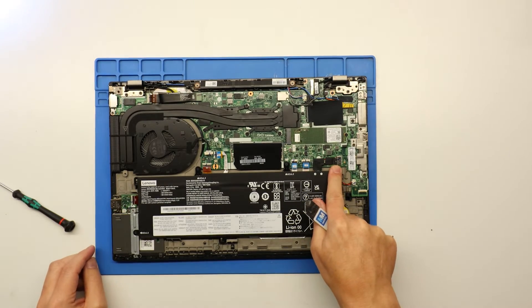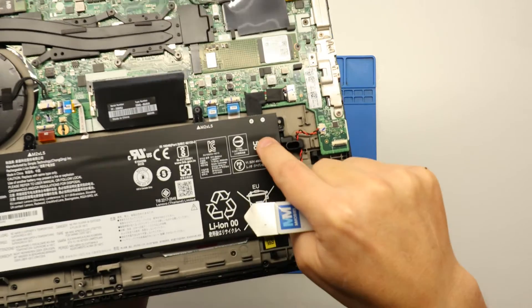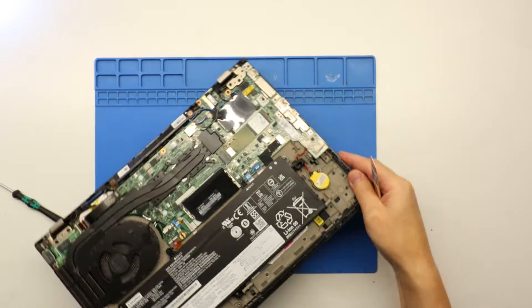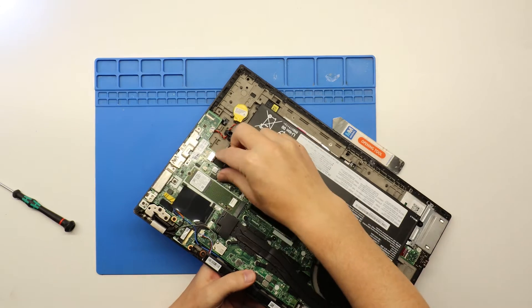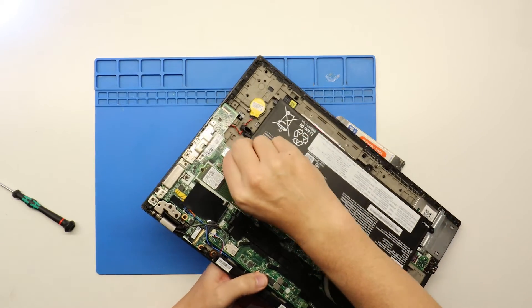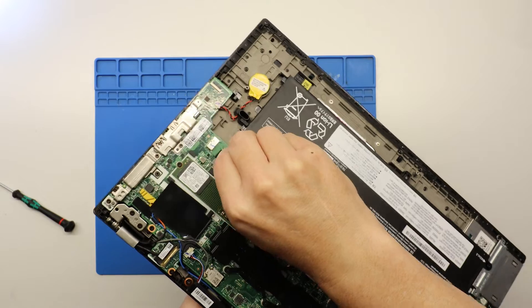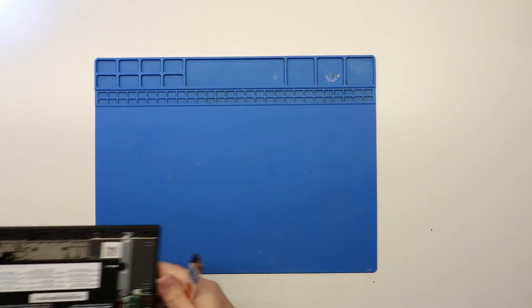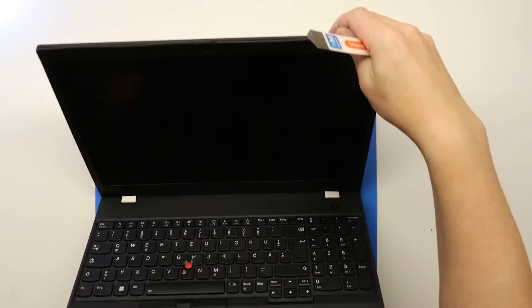Now we need to disconnect the battery to be on the safe side. The battery connector is just here — as you can see the battery runs along and that's where it connects into the motherboard. The easiest way to disconnect the battery is to carefully grab hold of the cable and then just pull it away from the silver connector like so, and the battery is disconnected. Now we are safe to work on removing the actual screen.